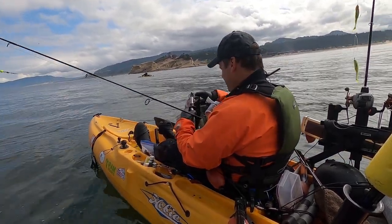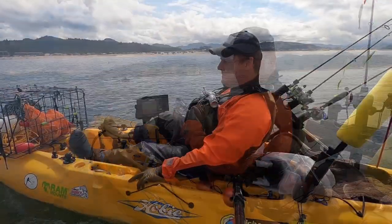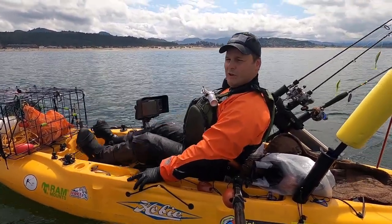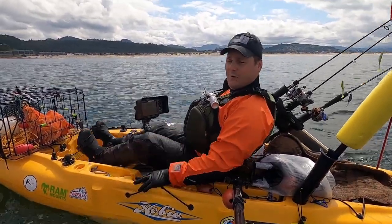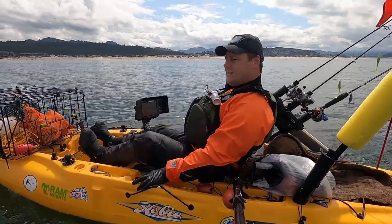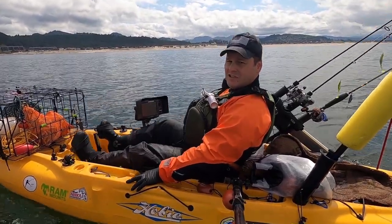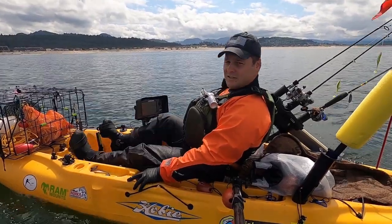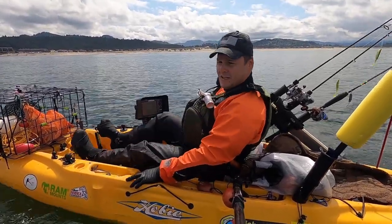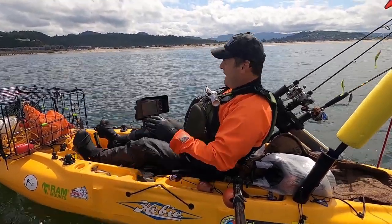Alright, just got my last one - limits! So we got our limits of rockfish. We got a huge vermilion rockfish and a huge China rockfish - I think those are probably my personal bests, the biggest fish ever for those two species. We also just pulled the crab pots and had six gigantic keeper Dungeness crabs - they're just massive. We're all packed up and buttoned down, rods reclined in the rod holders parallel with the boat, and now we're paddling in.